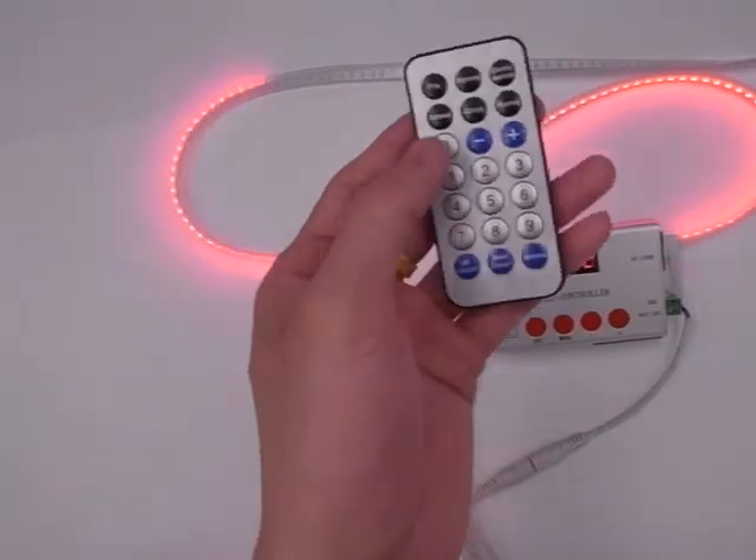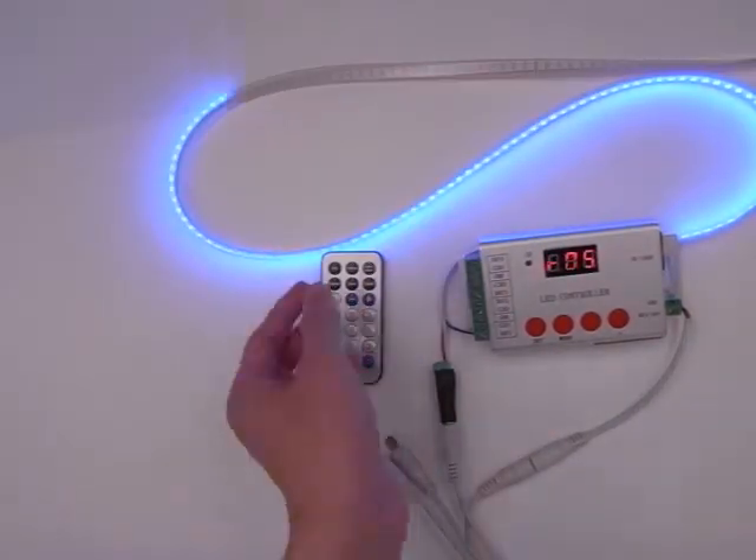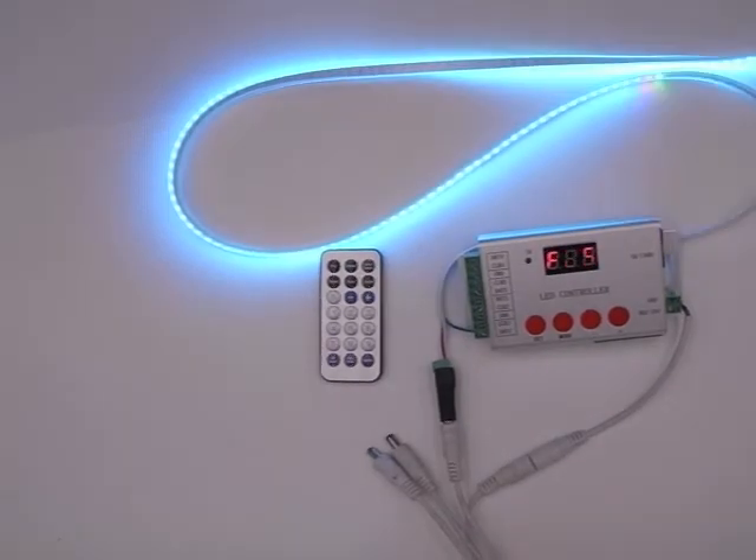The remote distance is about 10 meters from the controller. Thank you for watching.